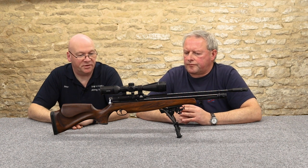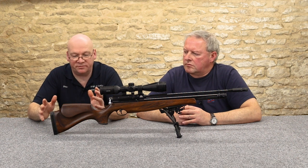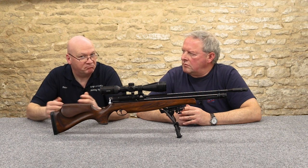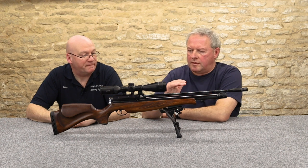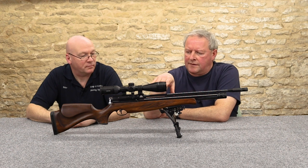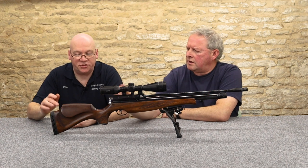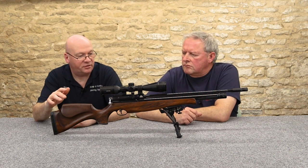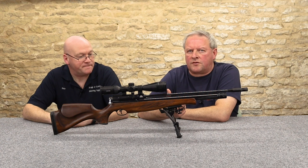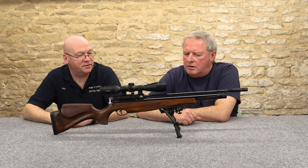There are a lot of guns coming onto the market from different parts of the world at a similar price point to this S410. If you want to keep the price down, go for the base beech model — it's exactly the same action but just a beech stock so it's a bit cheaper. Then you've got walnut stock options, this is the super light version, and they also do the super light in green as well as a couple of walnut versions, including a factory walnut thumbhole stock which has a very stylish design.